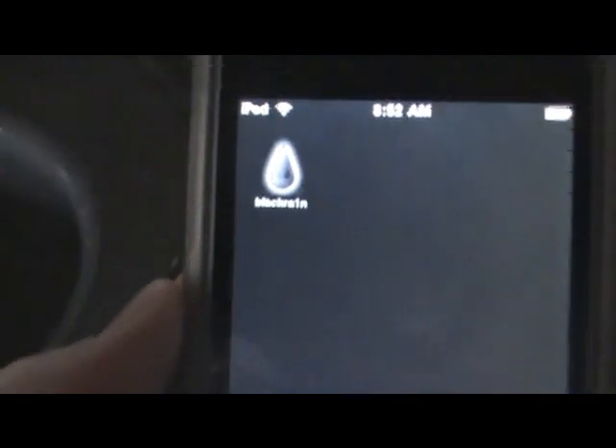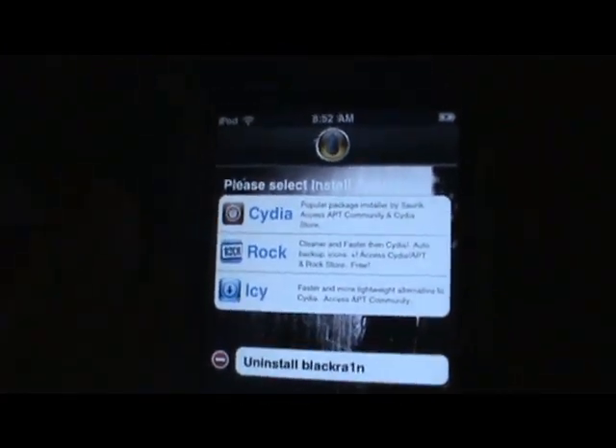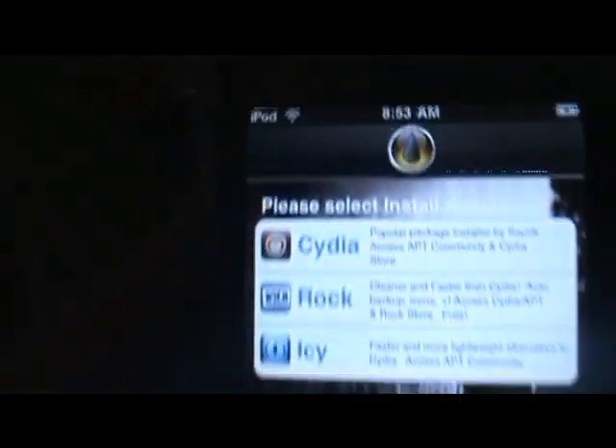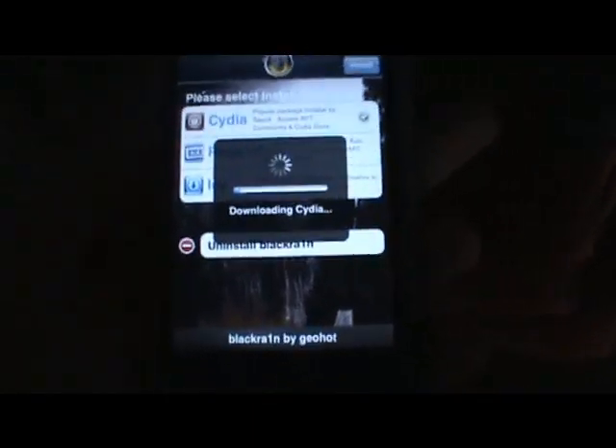After it reboots, it is now jailbroken. One downside is it does not come with Cydia or Installer right away. Instead, there's a BlackRa1n app on your iPod touch, and you need a working Wi-Fi connection to get Cydia. Open the app, select Cydia, click Install, and it will download Cydia.